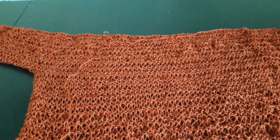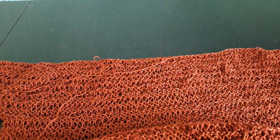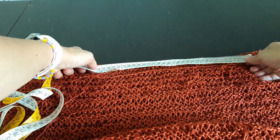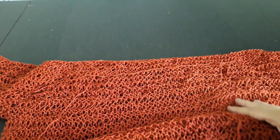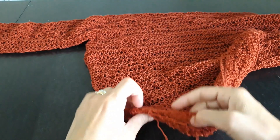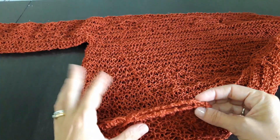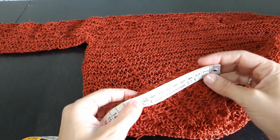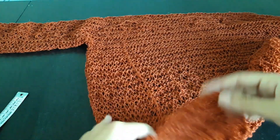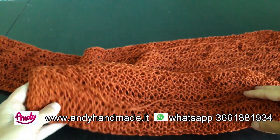Ho ultimato tutte le cuciture, sia i laterali che la parte superiore. Vi dico quanto ho lasciato per lo scollo: nel mio caso ho lasciato 32 cm di scollo. Non ho cucito tutti i laterali fino alla fine: ho lasciato uno spacchetto perché adoro lo spacco finale nelle maglie, ma questo è a discrezione vostra. Se non vi piace, potete tranquillamente non farlo. Sono circa 10 cm di maglia non cucita. Ora ci rimane solo da nascondere tutte le codine di inizio e fine lavorazione e il nostro progetto sarà ultimato.